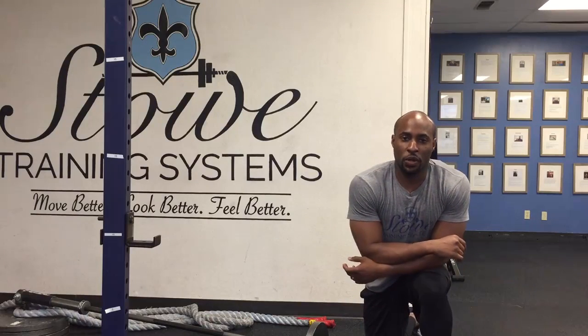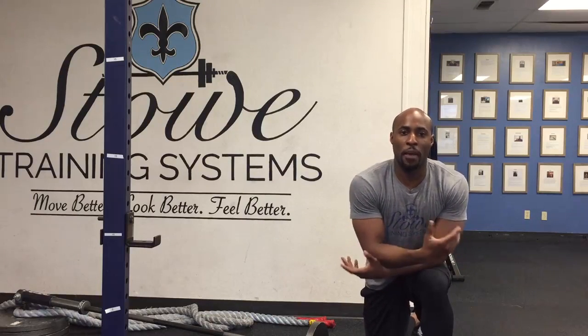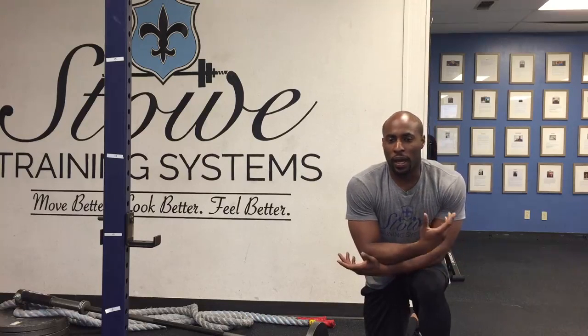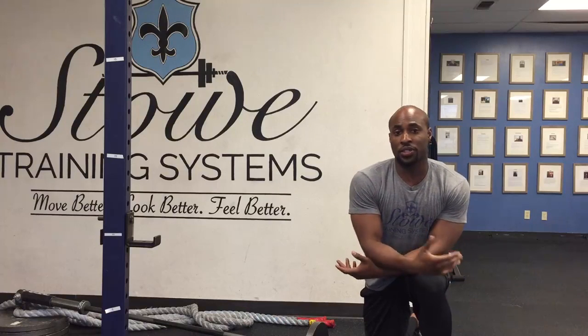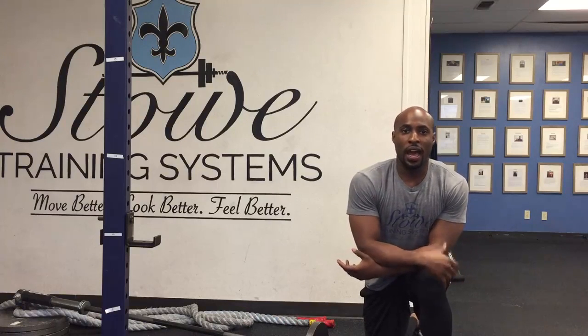Hey guys, this is Coach Nader here at Stone Training Systems. Today I'm going to show you how to do a meadow row — a great exercise for really targeting the lats. You can also go heavy with this exercise if you find that the gym you're at doesn't necessarily have heavy weight.